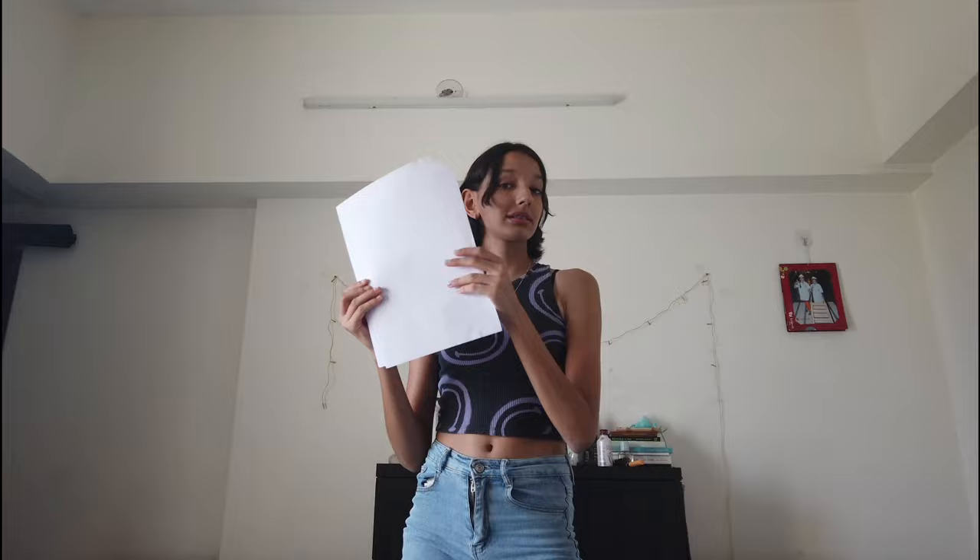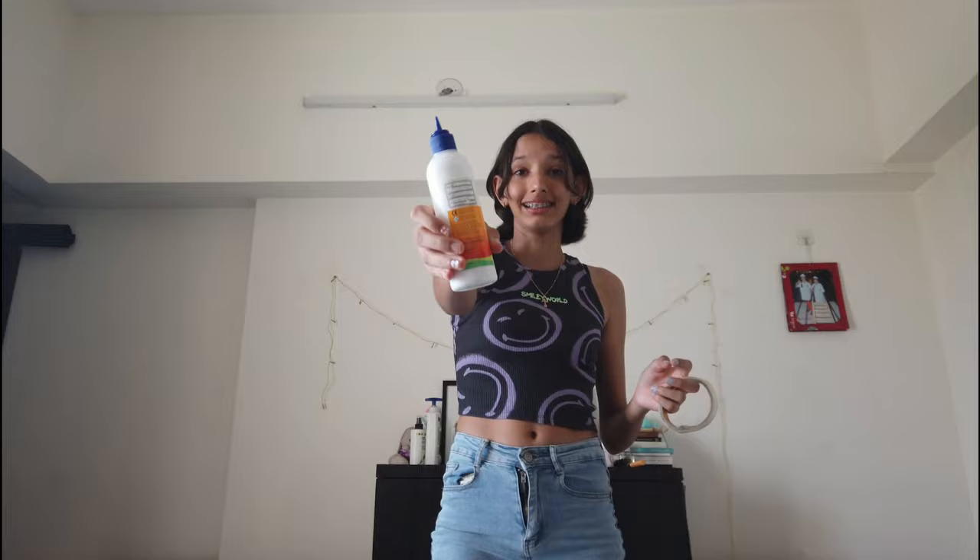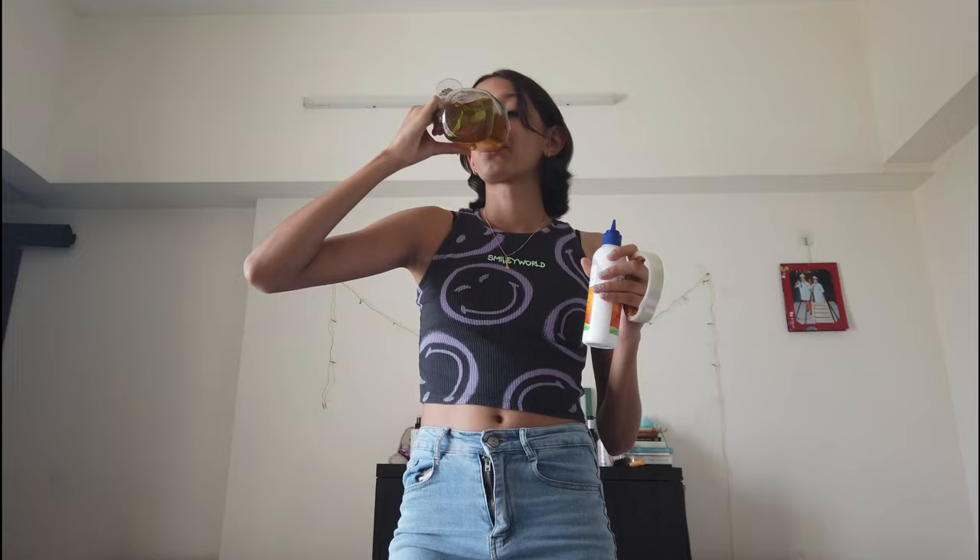Are you ready? Let's get this video started! To make blind bags you need very few materials — it's super easy. All you need is paper, a pair of scissors, and either sellotape or glue. You can use either of these to make your blind bags. Obviously you also need some toys or an item that you will keep inside the blind bag.